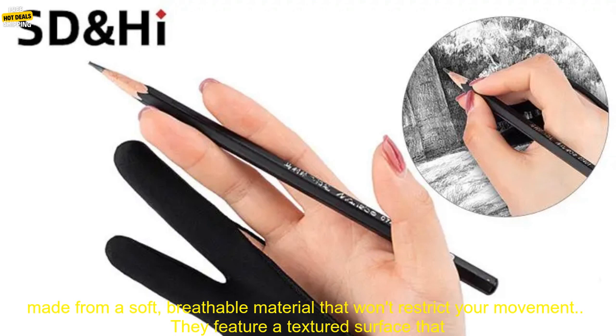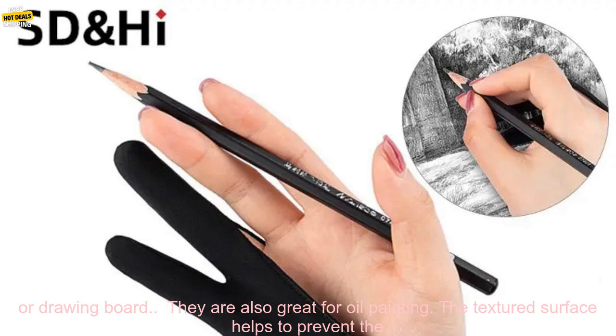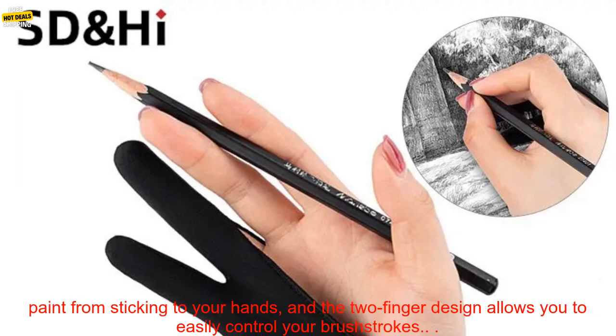Here are some additional details about these gloves. They are made from a soft, breathable material that won't restrict your movement. They feature a textured surface that provides excellent grip. The two-finger design allows you to easily access the touch screen on your tablet or drawing board.